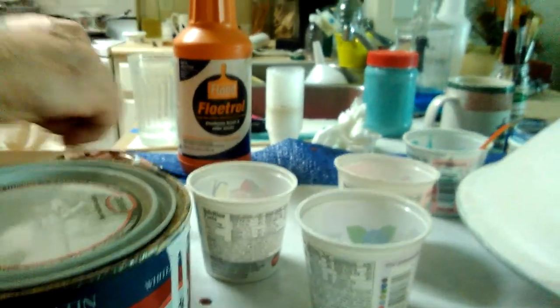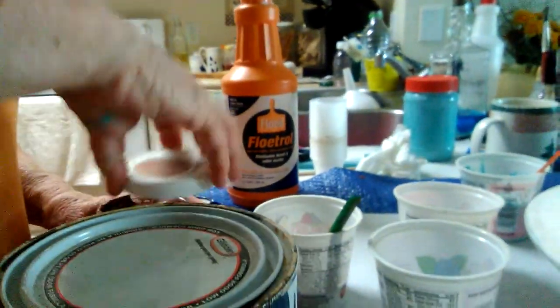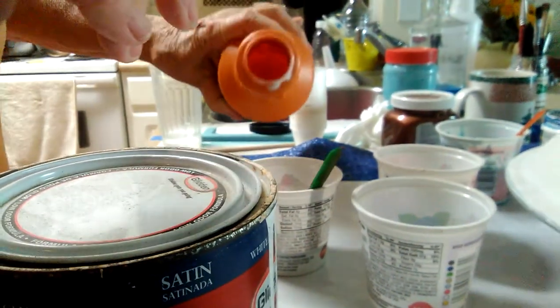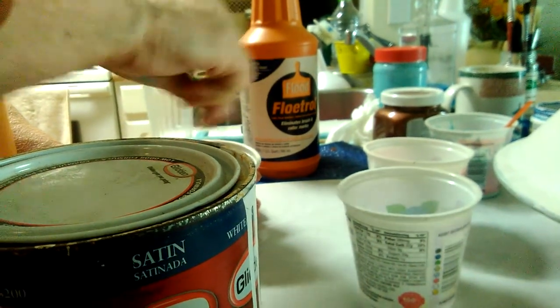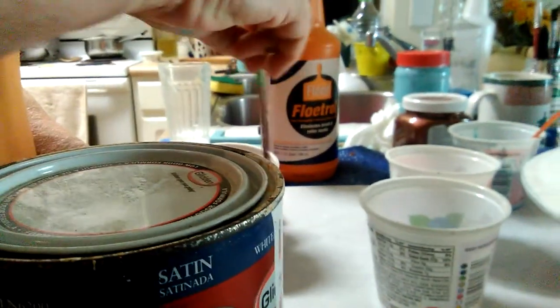Praying to heaven that I'm doing this right. So now to the paint we have to add floetrol, and this is strictly to do it and learn because I've never done this before. I have no clue — I'm just hoping that I paid attention in class. Does that look pretty? It drips off the stick. Yep, that's what they say I need to do. Now here is an off-white color that I want to use as a base.